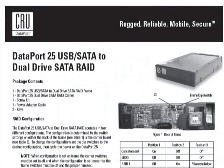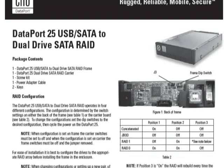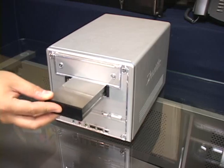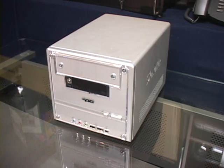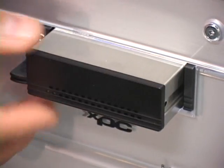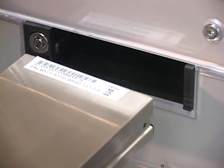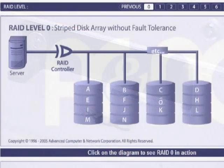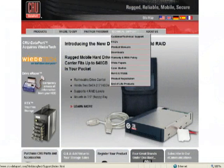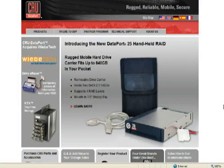In our test, we used a variety of drives and drive configurations, and each test showed us that the Dataport 25 is almost transparent in the first three of its RAID modes. That means performance is limited only by the quality of the drives you put into the enclosure. When we switched to RAID 0, the Striping option, we averaged a 10–20% boost in transfer rates — good performance for those who need it. But again, you need to understand that RAID 0 is the mode most susceptible to data loss. The CRU Dataport USB to SATA array device is available online for about $125.